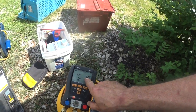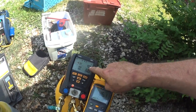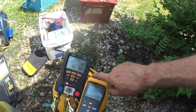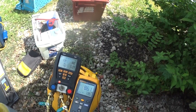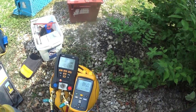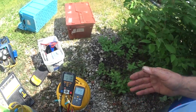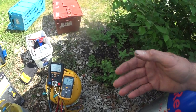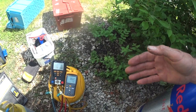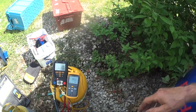I looked at the R-22 chart, and according to this pressure my temperature should be 90 degrees — and it's 4 degrees off. So it's close, but it's not as good as virgin R-22 would be. I just want to show how refrigerants differ and degrade a little bit over time.